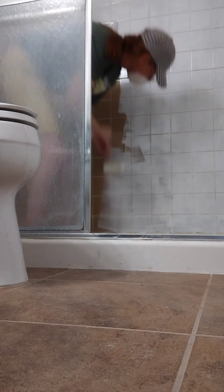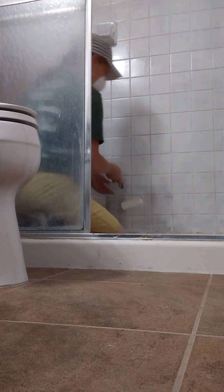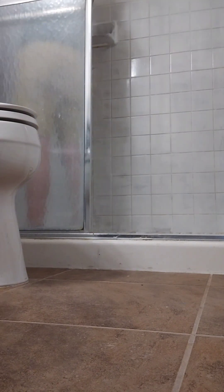It rolls on really smooth. I liked the roller because it evens it out — since it's such thin paint it drips, so I would suggest a roller over a paint brush. I painted all the grout lines with a paint brush first, then went back over with a roller.